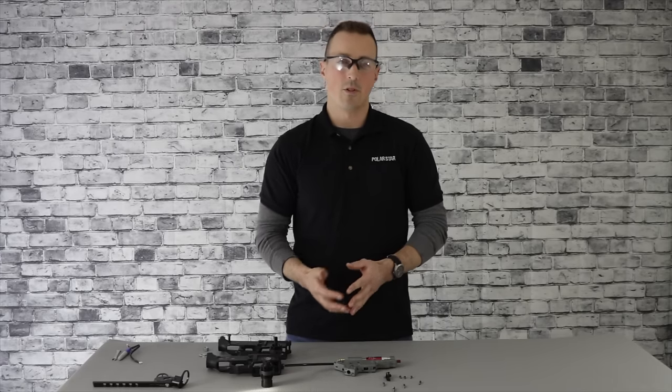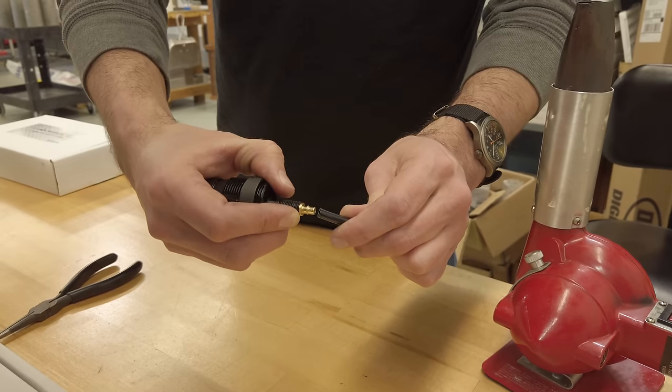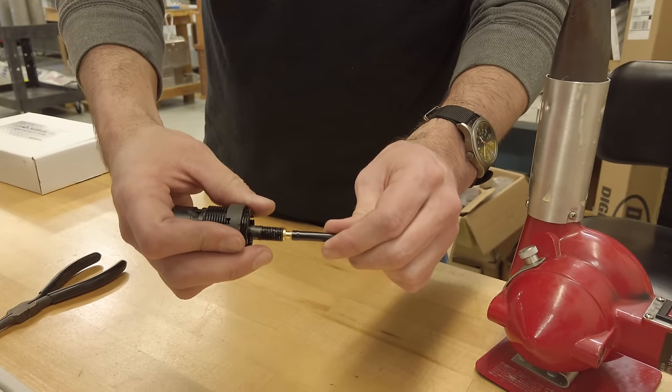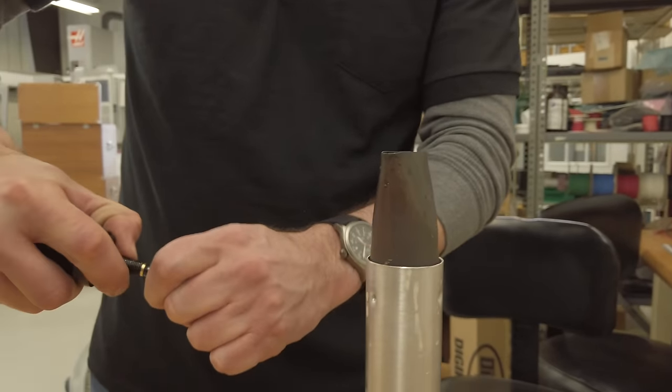Once the airline is trimmed, you will have to install your bar fitting. This is done by pressing the fitting into the back of the airline. The airline is rather stiff, so it can be somewhat difficult to install. It's best to start pushing the airline onto the fitting first before you start heating it up, because once the line is pliable it can be very difficult to get started. We recommend using a hair dryer, a heat gun, or even submerging it in hot water for a few minutes to soften the line to make it easier to insert.